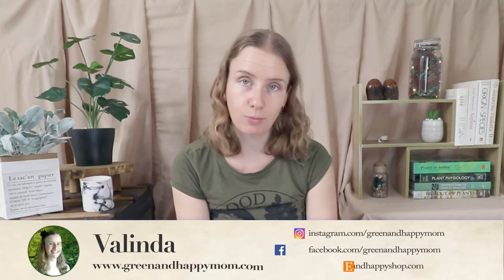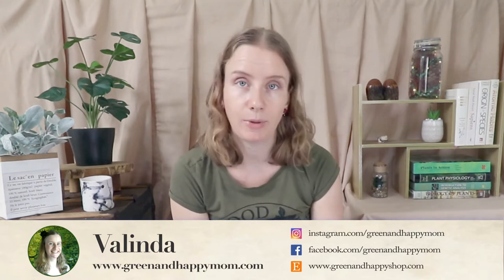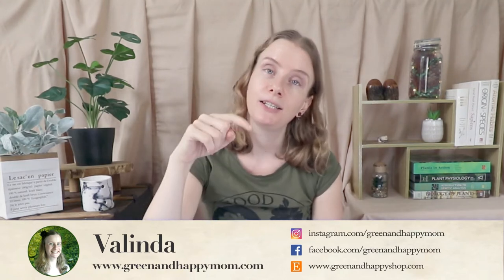Hi guys, welcome back to my channel. My name is Valinda, I'm a green and happy mom and I'm passionate about teaching you to live as sustainably as possible for you and your family. If that sounds good to you, hit that subscribe button below and never miss out on my new videos. Today we're talking about PUL.